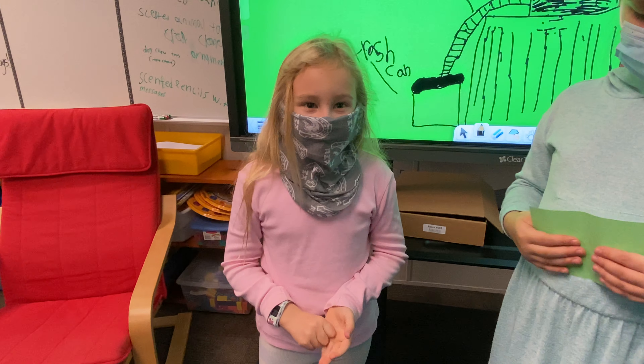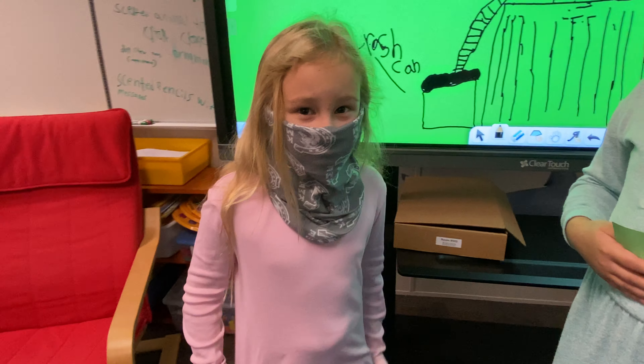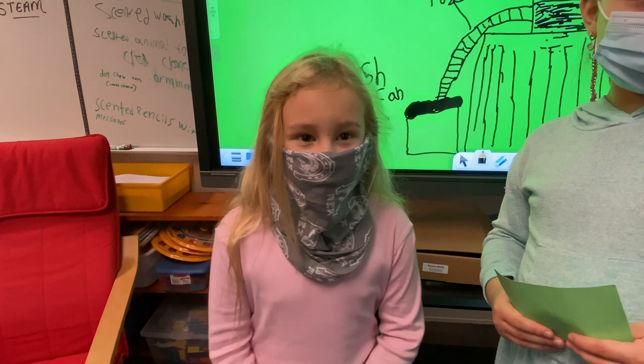Pencil shavings, pencil shavings all over the floor. Pencil shavings, pencil shavings all over the floor. We will fix this problem. We have a problem.